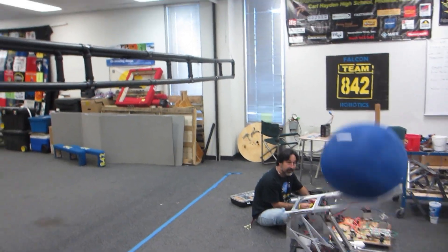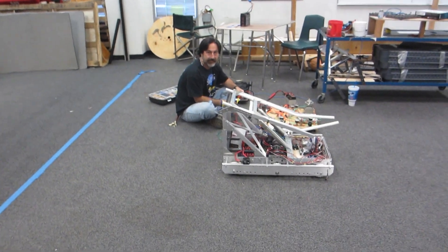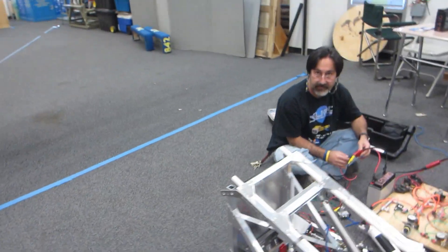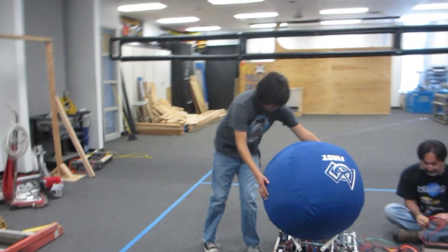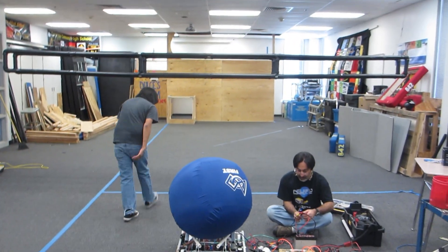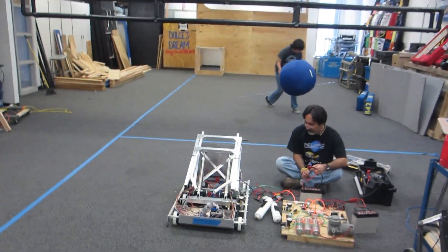Three, two, one. Launch it again. Load it. Three, two, one. Load it.